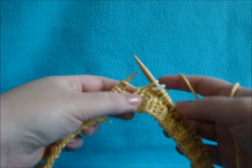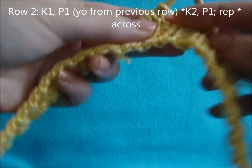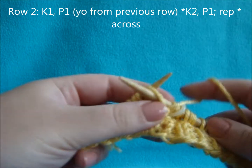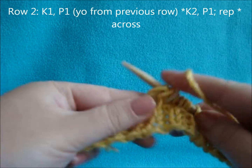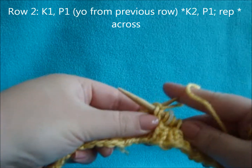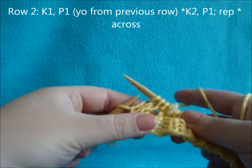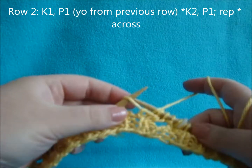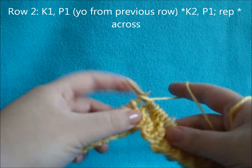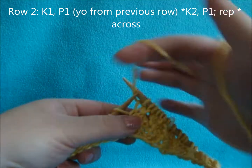For row two, you're going to be knitting across the row, but when you reach your yarn overs from the previous row, we're going to purl those. It's going to work out to about knit 2, purl 1, all the way across — knit 2, purl 1.